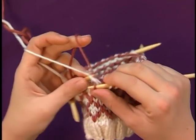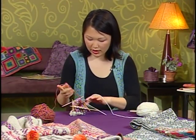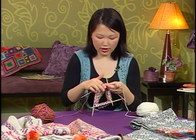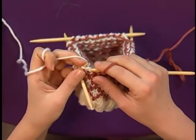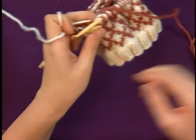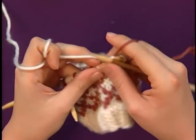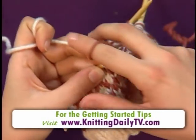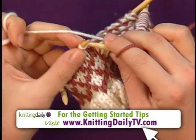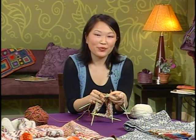And finally, there's the way that I use, which seems to be very common, and that's to simply hold one yarn in each hand and just work in each style. So you're going to pick a stitch, throw a stitch, pick a stitch — throw a stitch with your right hand and pick a stitch with your left hand. So there are a lot of different ways to do it, but just experiment until you find a way that works for you. And we'll be right back.